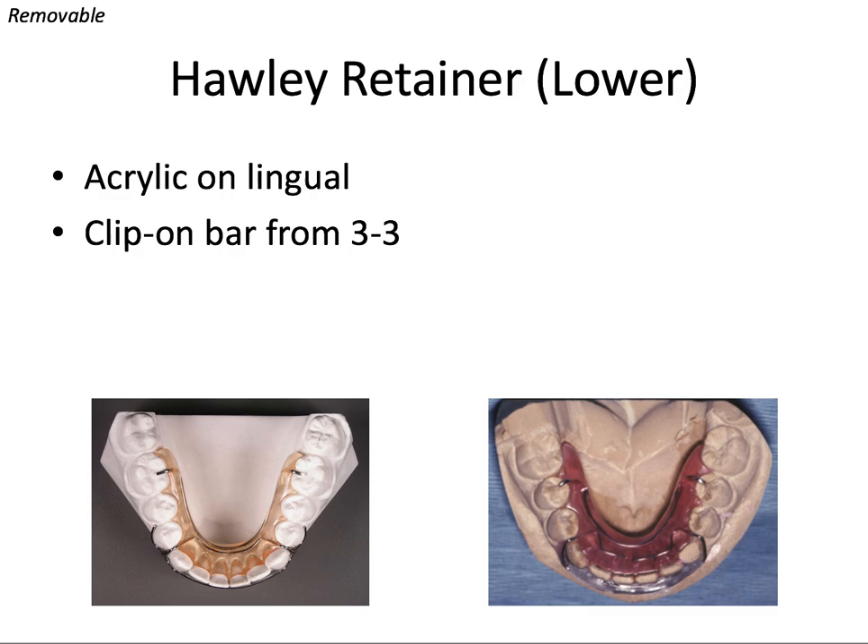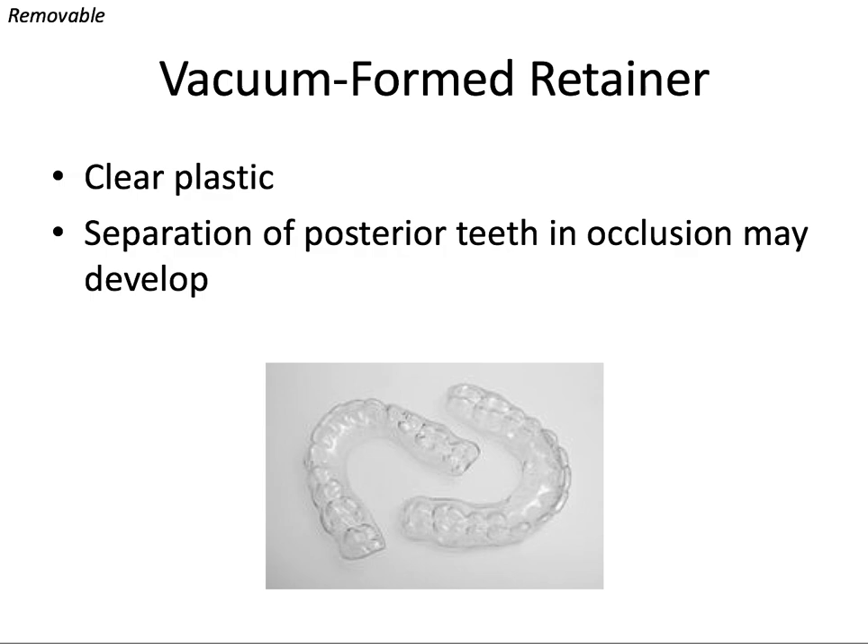You can also have a Hawley on the lower arch — sometimes called a wraparound or clip-on retainer. It has acrylic that runs along the lingual surfaces of the teeth with a labial bow or a plastic clip-on bar reinforced with a wire that runs from canine to canine, where we usually need the most retention.